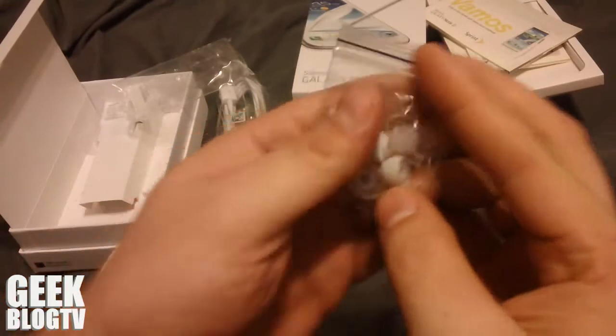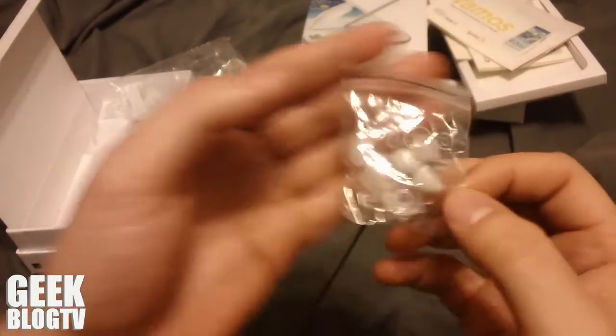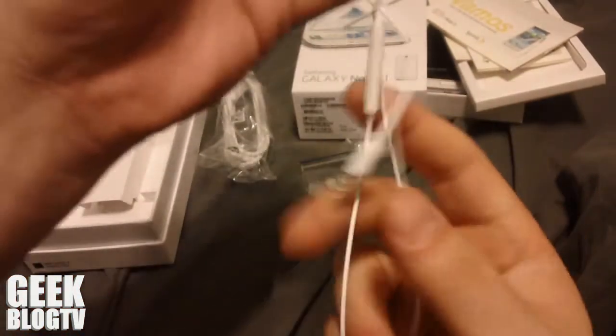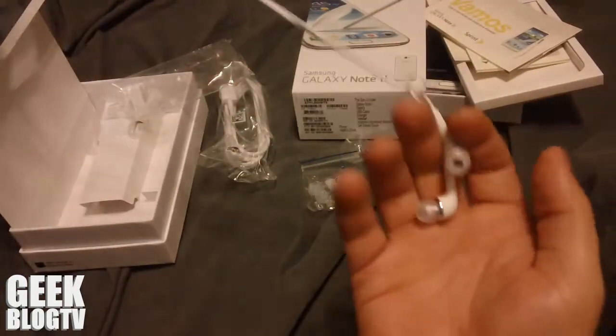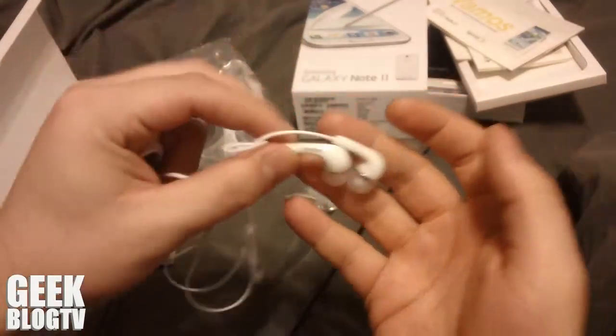Usually whenever I get these in-ear headphones, they don't have enough of these replacement tips to get one just my size. But I like it. So it's got a microphone — pretty sturdy looking earphones. It's got the Samsung logo on it.